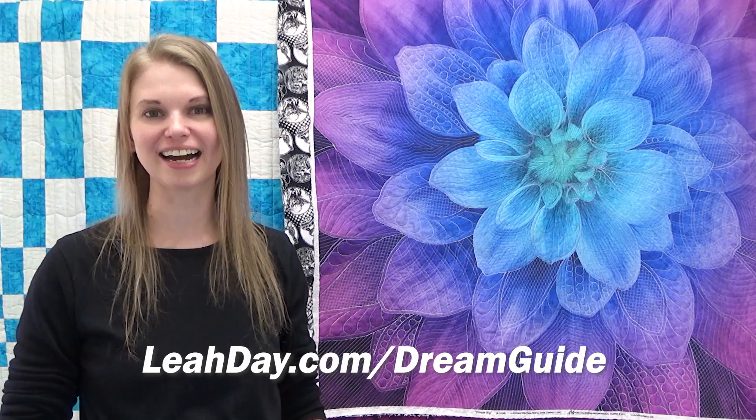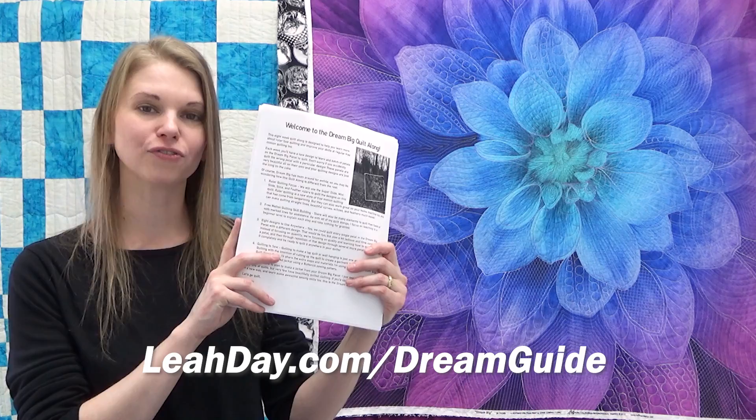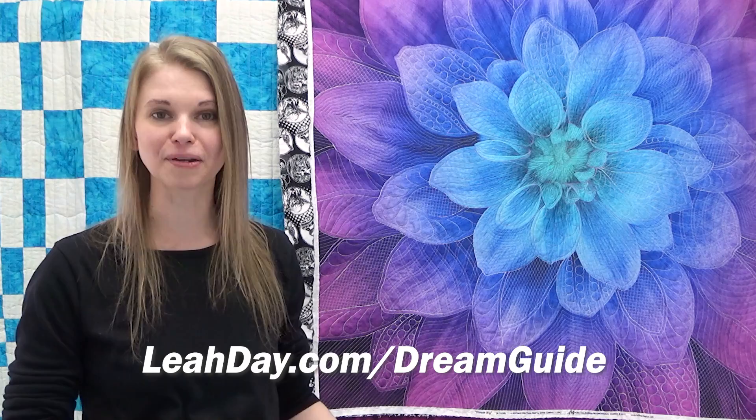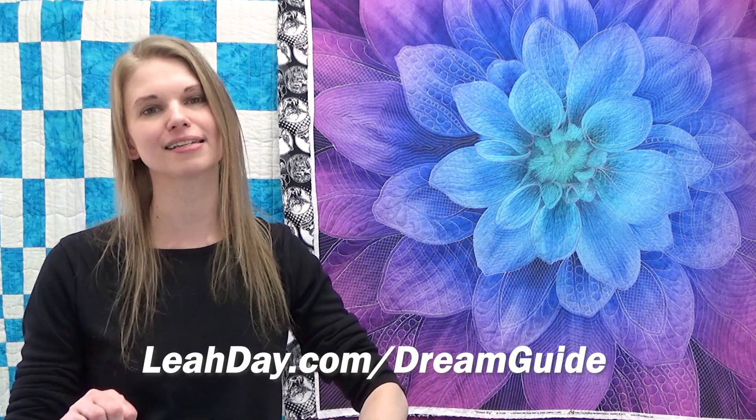That's it for this video — I hope you're excited about giving this design a try. If you'd like to know exactly where I stitched this design on the Dream Big quilt, come and check out the Dream Big guidebook, available at leahday.com/dreamguide. I share step-by-step diagrams for which designs I stitch in which areas, as well as extra helpful tips and tricks for getting started and more instructions on what I'm doing with my Dream Big quilts — cutting them up and turning them into a quilted jacket. Until next time, let's go quilt!